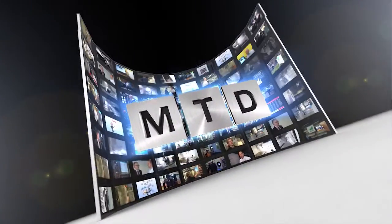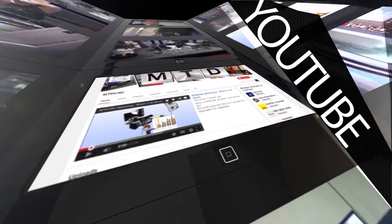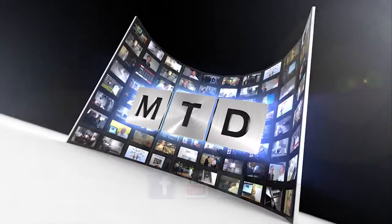Brilliant, thank you Bill. Thanks very much. For more videos, products and news, go to mtdcnc.com or follow MTD Online on Twitter.